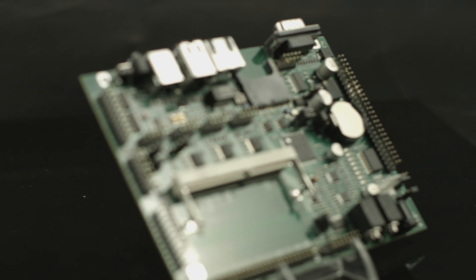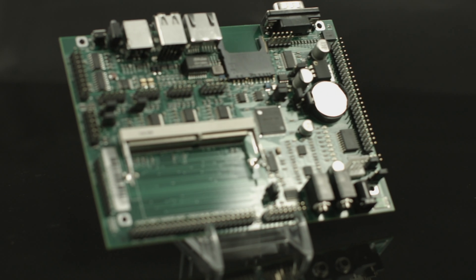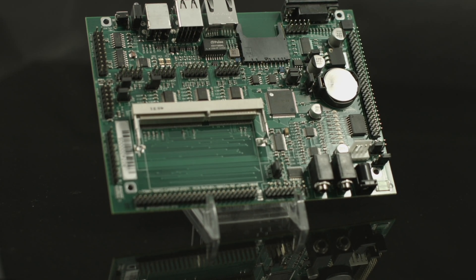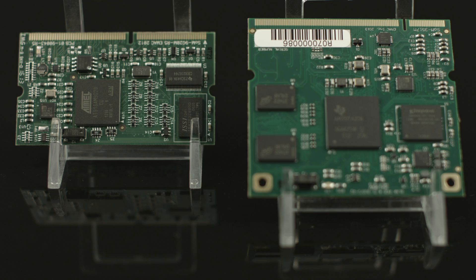eMac also offers off-the-shelf carrier boards for SOM evaluation and early software development. This provides the ability to have a marketable semi-custom product in as little as six weeks.